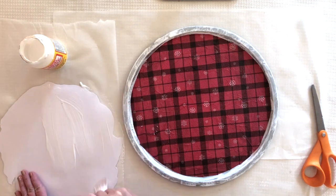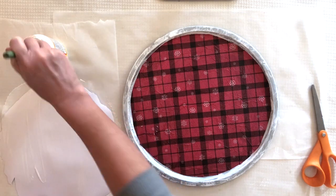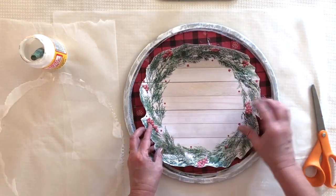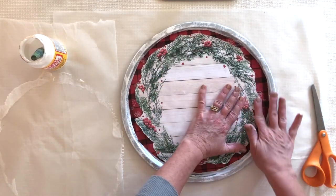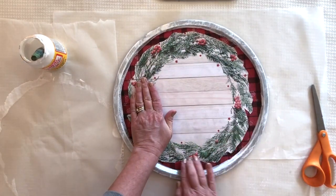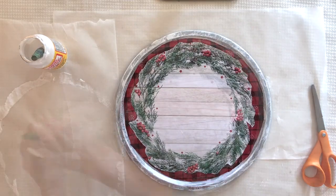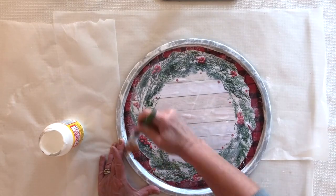Now I'm applying Mod Podge to the back of my paper cutout — this was a 12-by-12 piece of scrapbook paper that featured a wreath in the center, so it was perfect for this project. Make sure you get the Mod Podge on all the edges, then center it up and press it into place with your hands. Let this dry about 20 minutes before top-coating; waiting a bit helps reduce bubbles and gives everything time to settle.